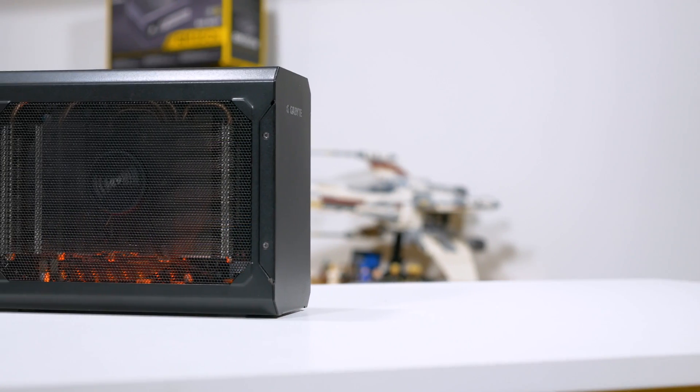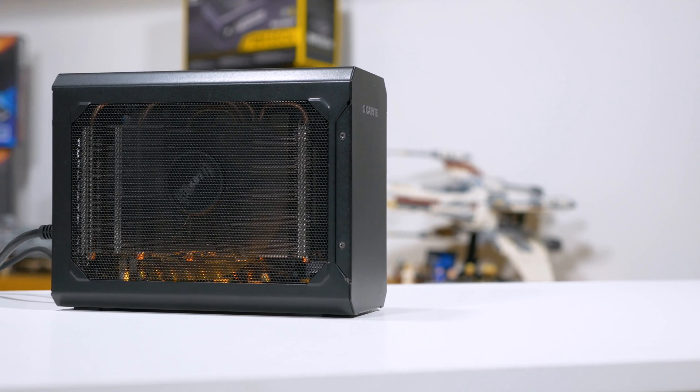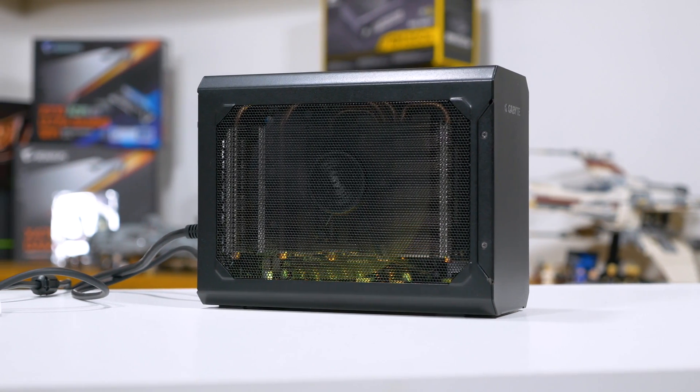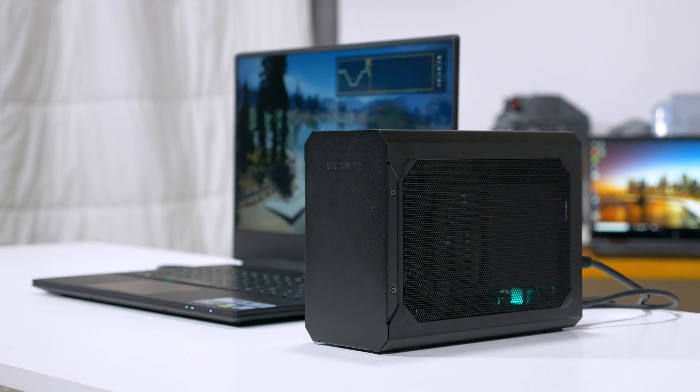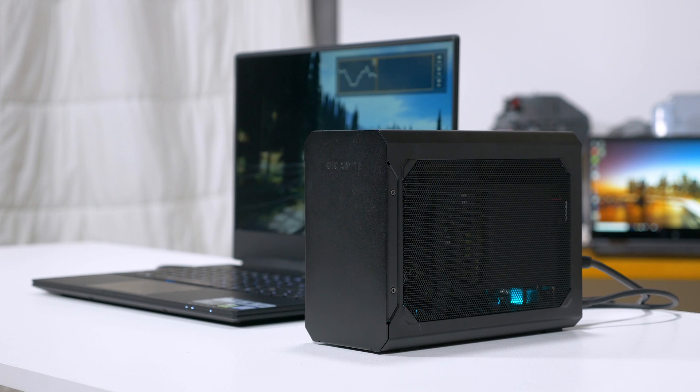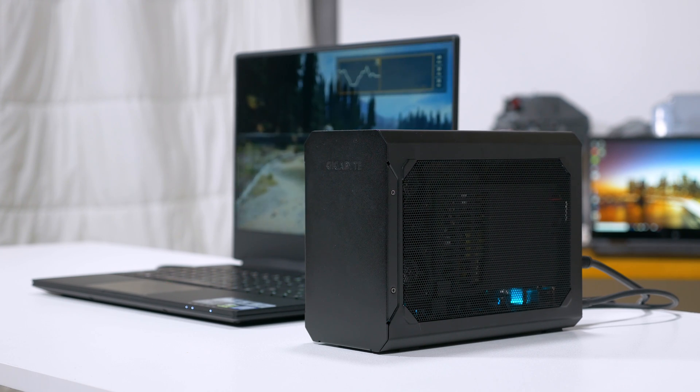Welcome back to Hardware Unboxed. Today we're looking at another external GPU, a topic we've covered a few times in the past. This time we're reviewing the Gigabyte RX 580 Gaming Box, which joins the Aorus GTX 1070 and GTX 1080 Gaming Boxes in Gigabyte's lineup. This is the first time we've looked at an AMD external GPU solution, and I'll be discussing some performance numbers later in the video.